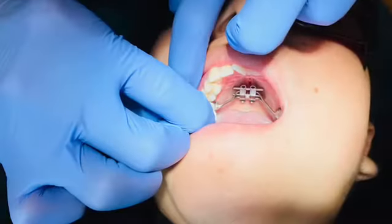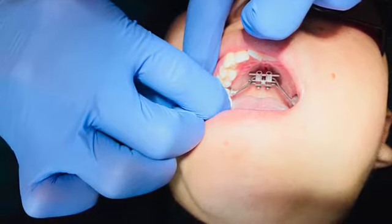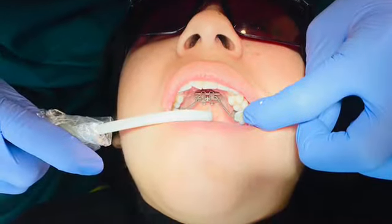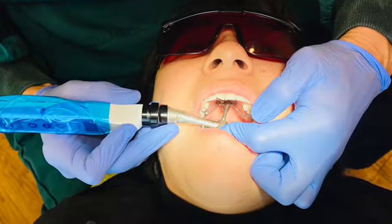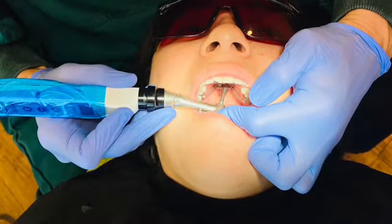Next up is the cementing of the molar bands. Then it's time to place the four TADs, or mini screws, into the MSE expander, followed by some hand tightening by Dr. Ting.